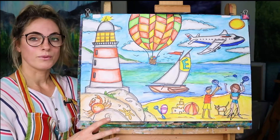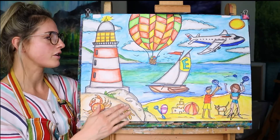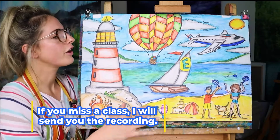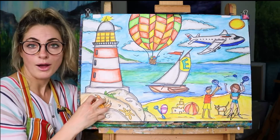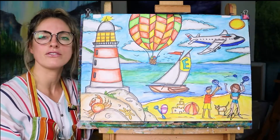I'm going to show you on a time-lapse just exactly what each week will consist of. So week one will be the lighthouse, second week will be the balloon and the sailing boat, the third week will be the plane and a bit of the background, fourth week will be all the people and the craft, and then the fifth week will be every single detail in the background, outline, and everything.